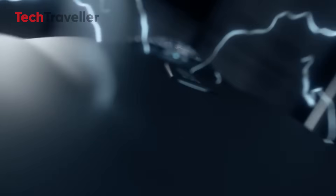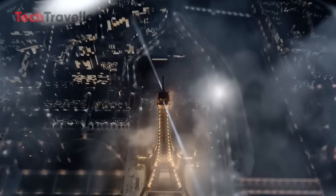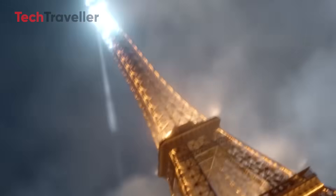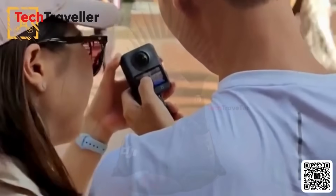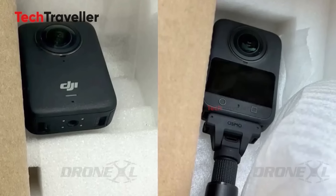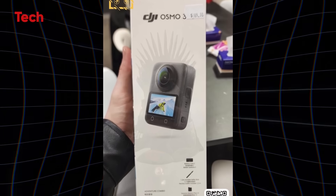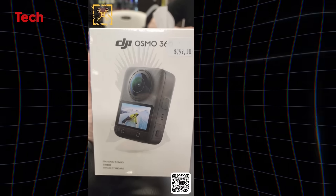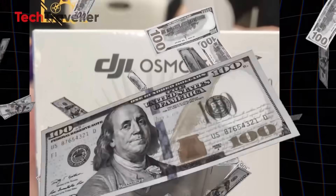And honestly, I'm a mix of shocked, excited, and low-key emotional, because this changes everything. So buckle up my friends, because over the next few minutes we're going deep into what makes the Osmo 360 an absolute game changer. And by the time we're done, you might just scream, DJI, take my money already.